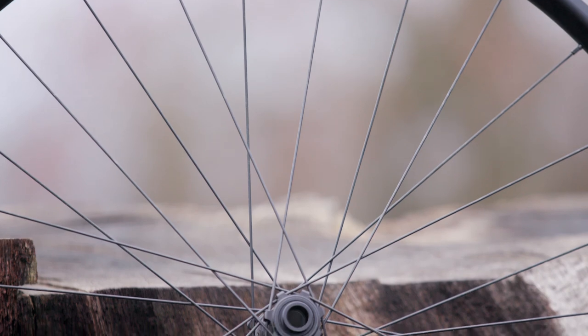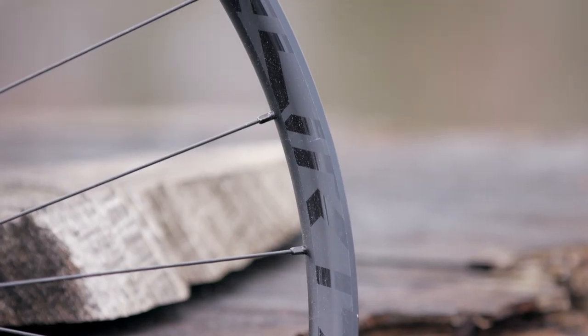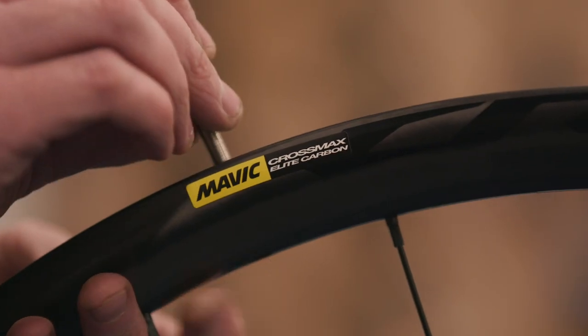There's no shortage of choice when it comes to wheels, with a wide variety of designs and prices out there. But we've plumped for a wheelset with a very unique feature: Spank foam-filled vibro-core wheels.